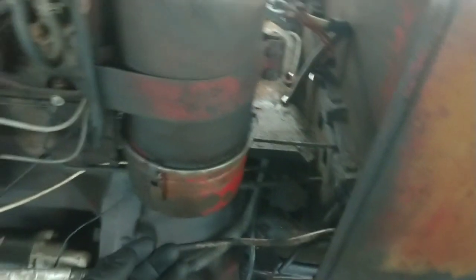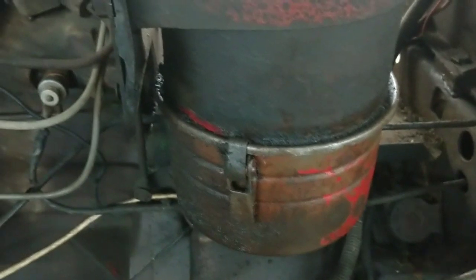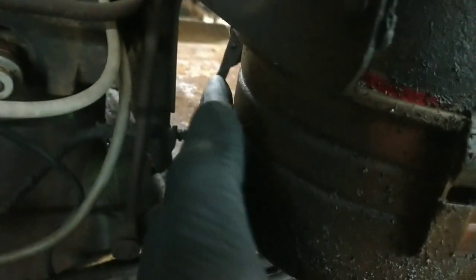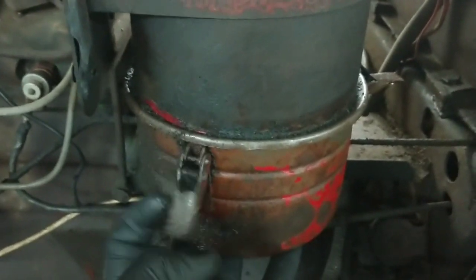We're going to pop this bottom oil cap off. It's got three of these clips — some may have a band clamp or a screw-on top, which is an entirely different style. Maybe I'll show that on a different piece of equipment in the future. So you reach back here, find one, flip them up, flip this guy up and this guy. It should not fall off — usually they don't anyway.